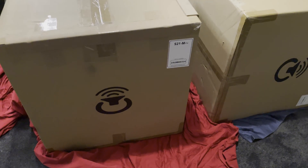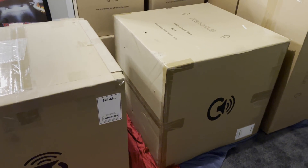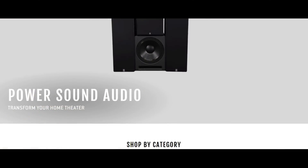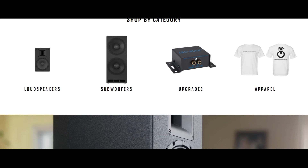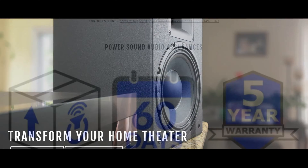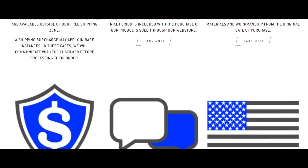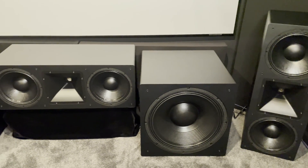Hello everyone. In this video I'll review not one but two PSA S21 subwoofers. These subwoofers were sent over to me from the team at Power Sound Audio. Power Sound Audio is an American company based in Ohio. If you're in the home theater and audio space, you've likely heard of or run across this company. They've been making speakers and subwoofers for a while. They offer free shipping, a 60-day in-home trial period, a five-year warranty, and if there's a price reduction within 60 days of your purchase, they will refund the difference.